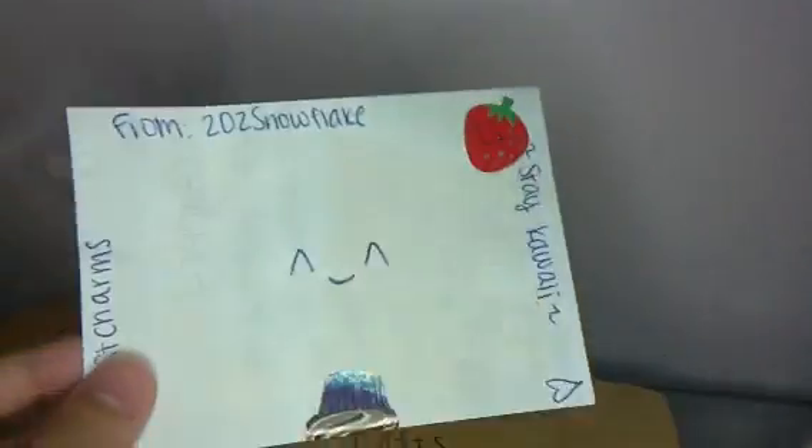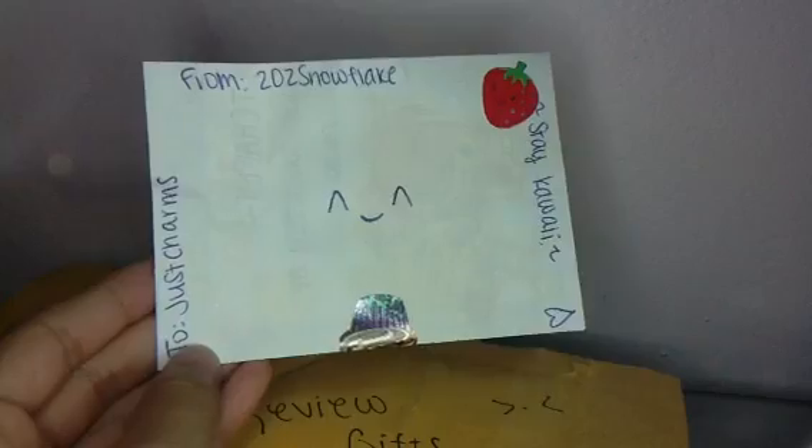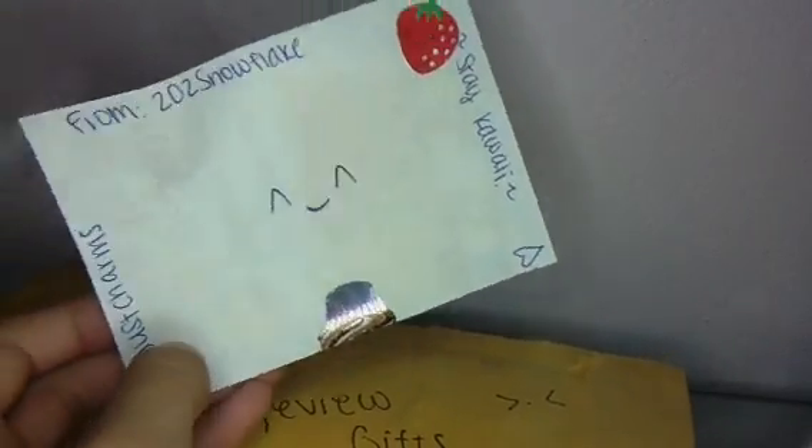It's a bubble mailer. Let's get started with the note. So it says, from 202 Snowflake to Josh Charm, stay quiet. And yes, they will. And then it has this cute little face and these really cute little stickers.